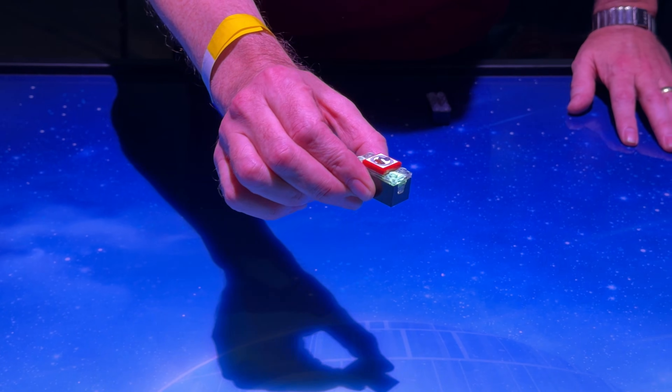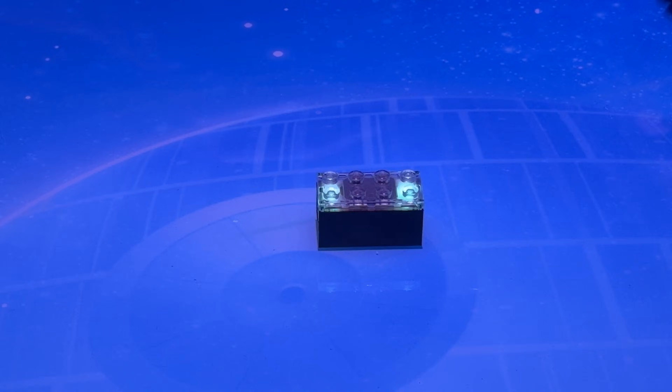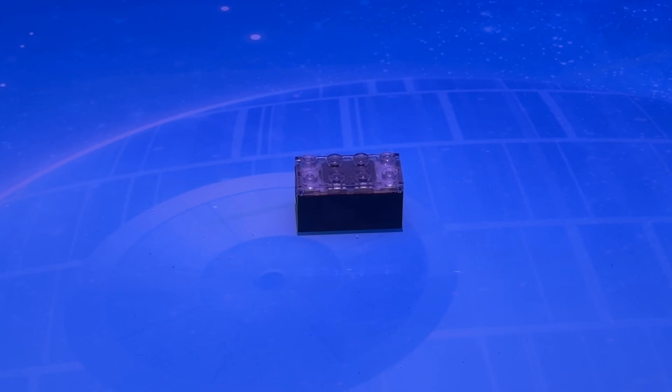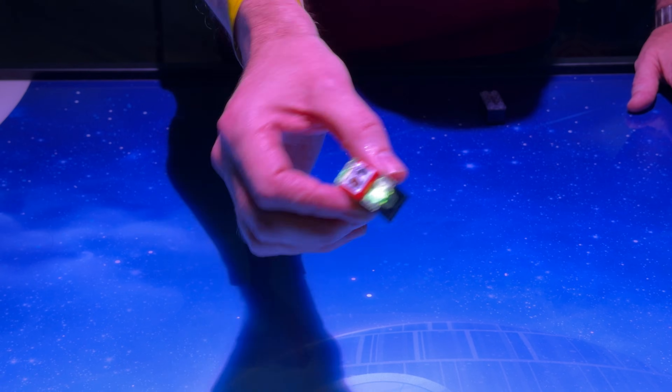Lego Smart Play is a new system of tech-enhanced Lego that can react in real time to a child's play. But there's no need for apps, no screens, and no need for any complex setup either. Instead, Lego has crammed a litany of impressive tech inside a 2x4 Lego brick, which can detect how you're interacting with your creations and enhance your play with sound and light, all while keeping everything pretty secure.